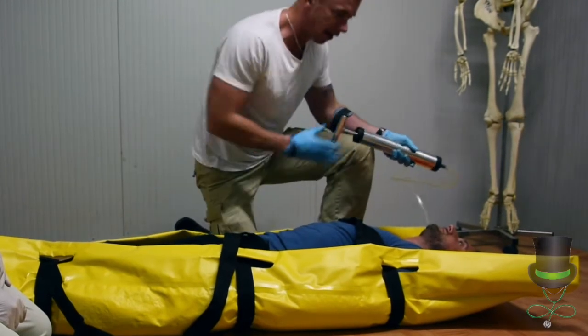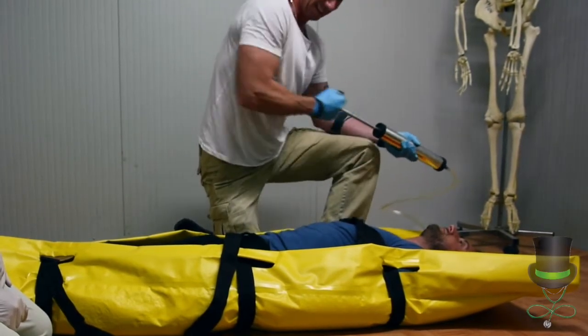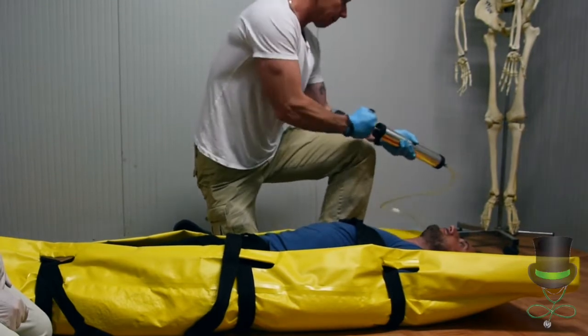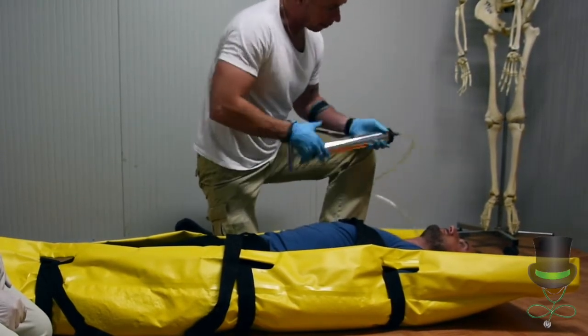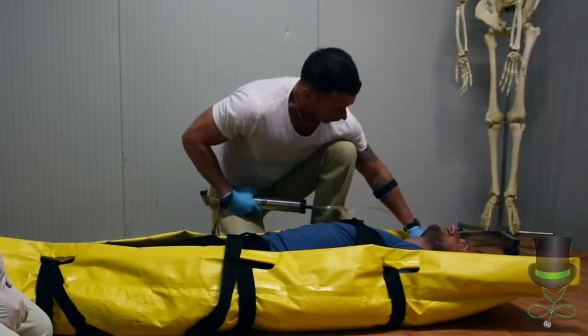The device will harden up around the patient, and the vacuum body splint can also be used for spinal mobilisation of a patient.